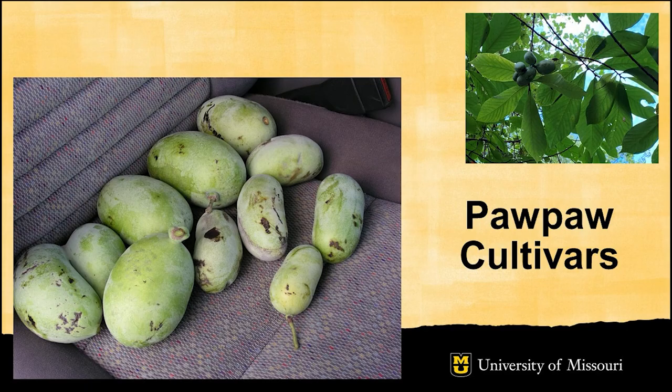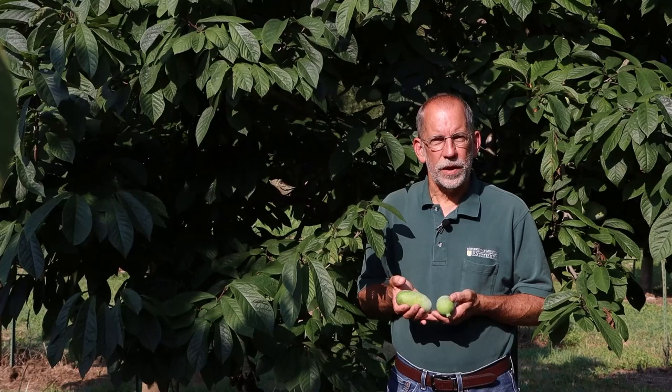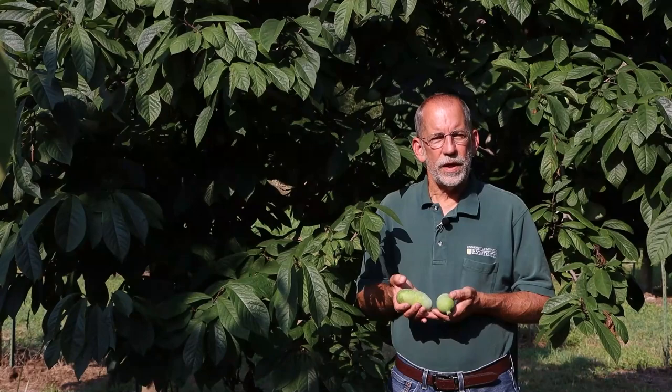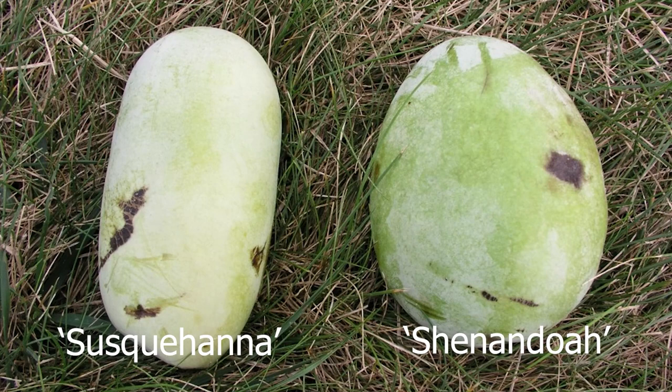For millennia, Native Americans harvested Pawpaw from the wild and enjoyed the fruit of wild trees. It's only in recent years that we've seen interest in developing Pawpaw cultivars. Some cultivars were selected from wild trees, such as Overlease. In more recent years, Pawpaws have been developed through organized breeding programs — Neil Peterson's program has yielded cultivars such as Shenandoah, Rappahannock, Susquehanna, and Potomac, and the Kentucky State University breeding program has developed improved Pawpaws such as Atwood.